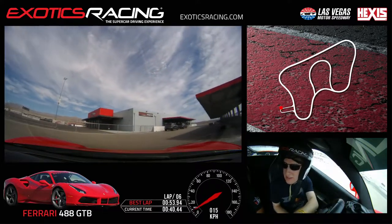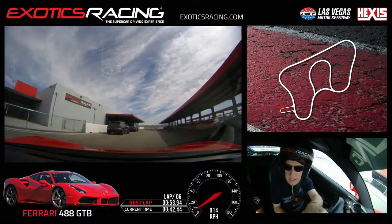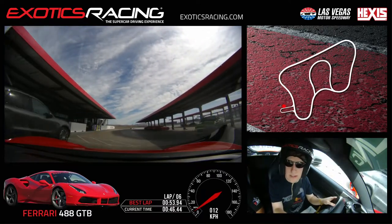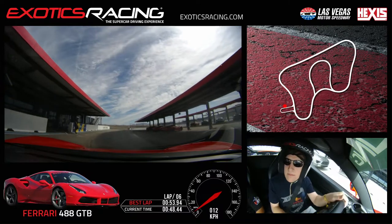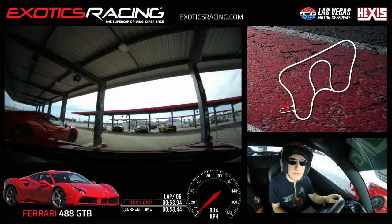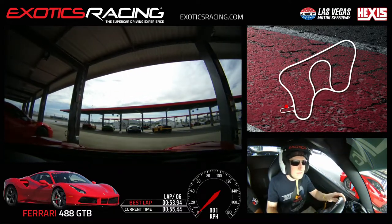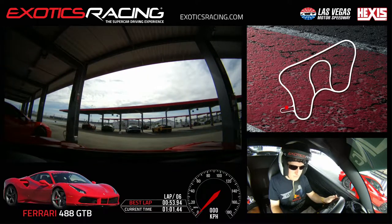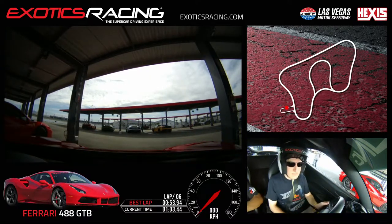So what did you think of the 488? I like it — not bad. It's definitely easier to drive than the Lambo. It doesn't seem like it pushes as bad. Pull up to number six right in here, stop right at the bump. Pull both shifters together, let go of the brake, crank the wheel all the way to the right — leave the car running, we'll let it cool.